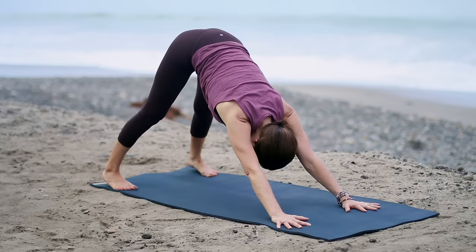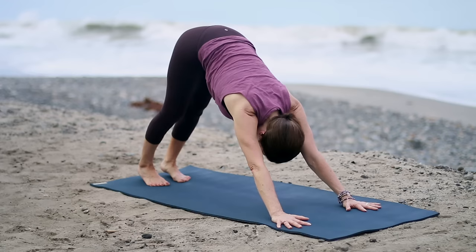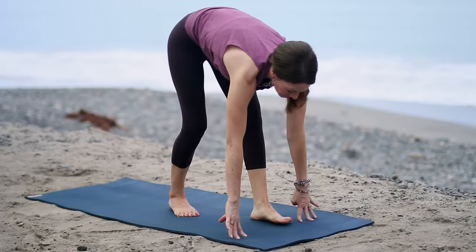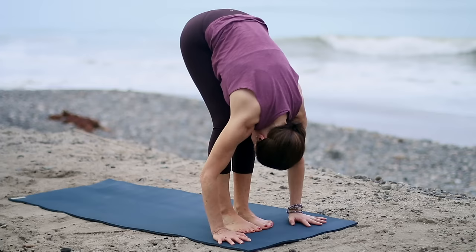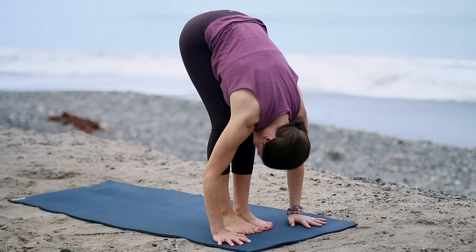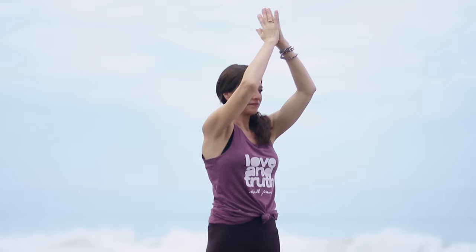Look forward, bend the knees, and step your feet forward. As you inhale, lengthen your spine — come halfway up. On your exhale, fold, and bend your knees as much as you need. Let your head hang. Shake your head yes and no for a moment. Come halfway up again. Inhale, sweep the arms out, around, and up. Keep the front ribs drawing down. Exhale, bring your hands in front of your heart. Coming to Tadasana — feet hips width together, or big toes touching, heels slightly apart.